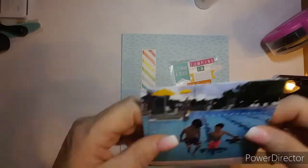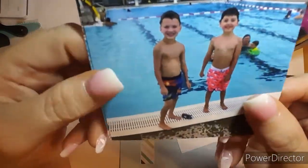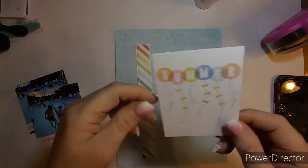Good morning everybody, this is Kathy. I will be scrapbooking a picture of Braxton and Lane. They were at the pool and they decided they want to jump into the pool backwards together.